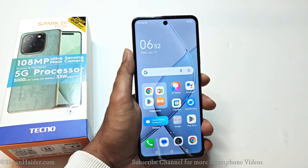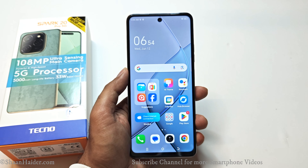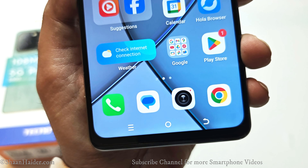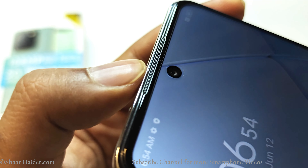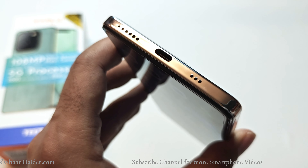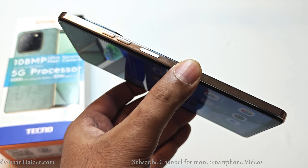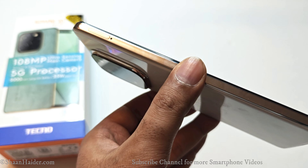The setup is done and the device is ready. Starting with the design and build quality — on the front side we got bezels on the sides, top, and bottom, with the bottom bezel comparatively thicker. At the top center is a punch hole for the front-facing camera, with the earpiece right above it. At the top we have a speaker grill with Dolby Atmos branding and a microphone. At the bottom there's a speaker grill, microphones, and a USB Type-C port. On the right side are the volume keys and power button, beneath which is the fingerprint sensor. On the left side are the SIM card slots.